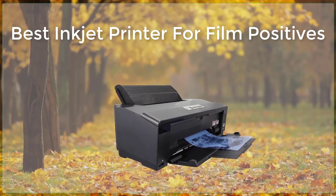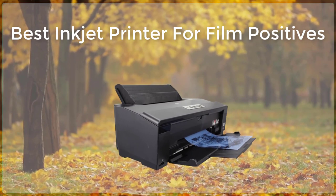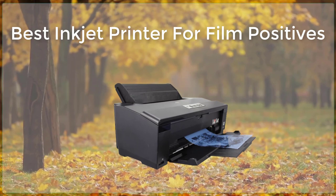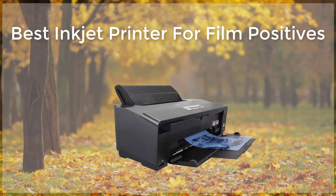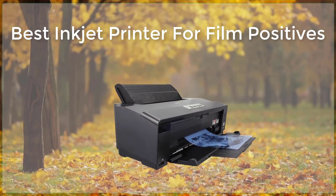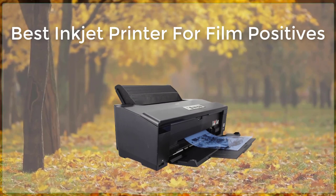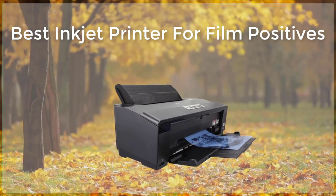The P600 uses the UltraChrome HD ink system, which produces accurate and vibrant colors. The P600 also has a high resolution of 5,760 x 1,440 dpi, which ensures that images are sharp and detailed. Additionally, the P600 has a wide color gamut, which means that it can reproduce a wide range of colors.